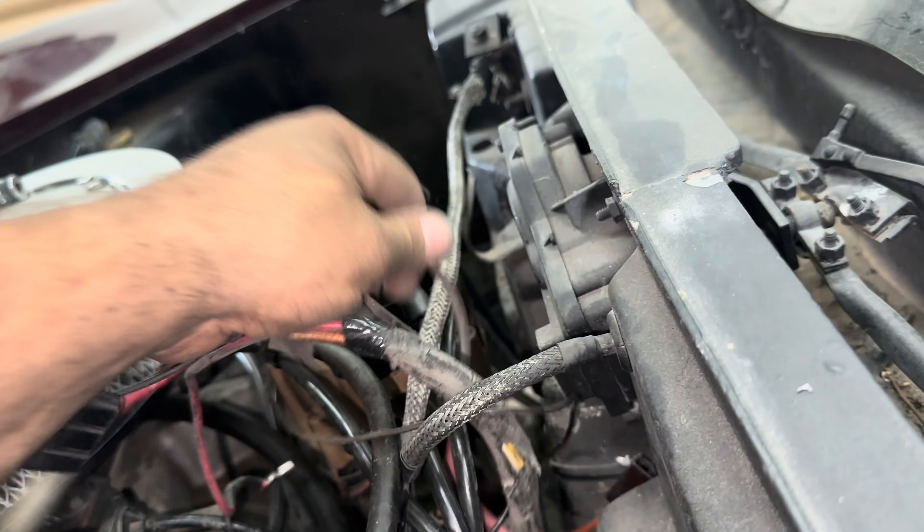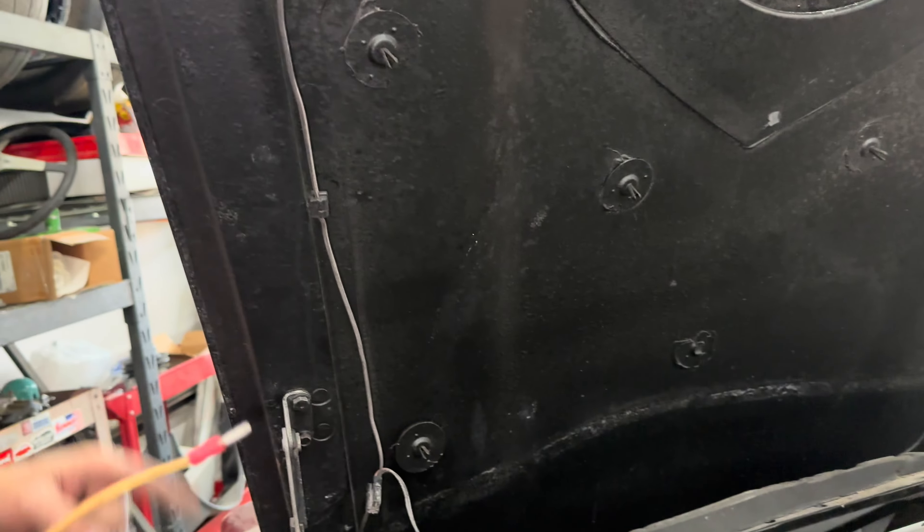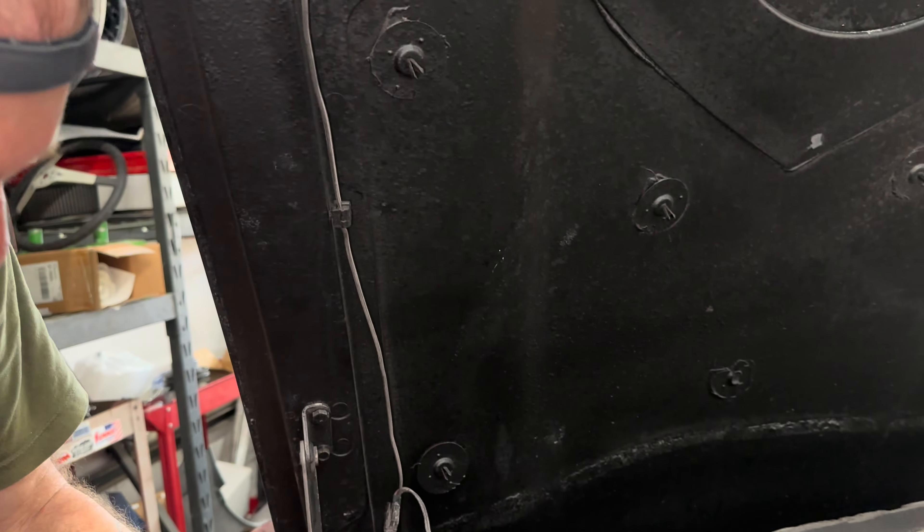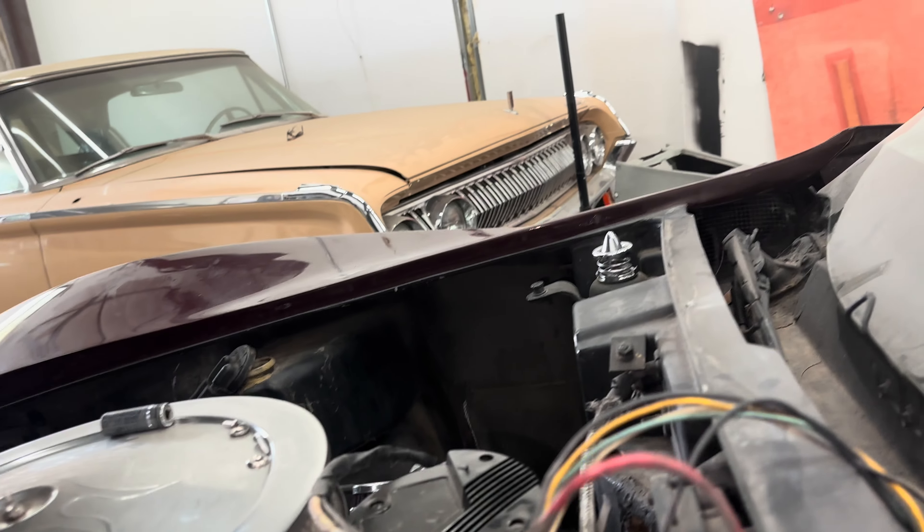There we go. We'd love to know where that thing went to. Oh, that was the horn. That was what was on the horn while the factory horn wire sat in it. Because they fucked up.